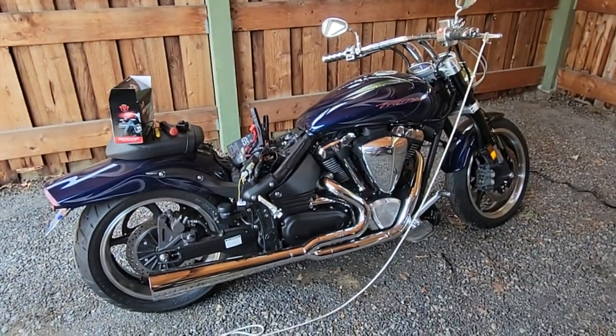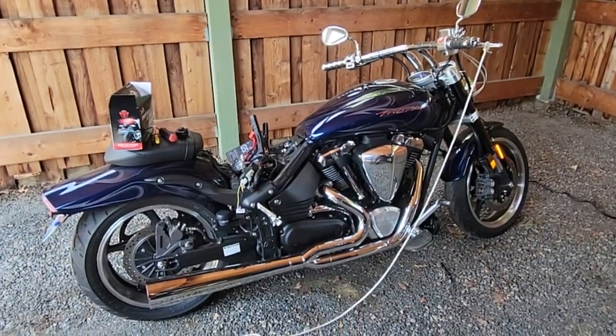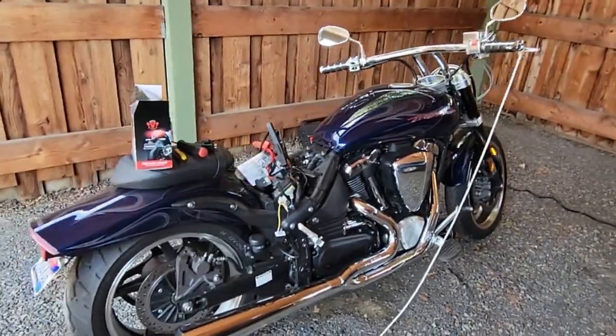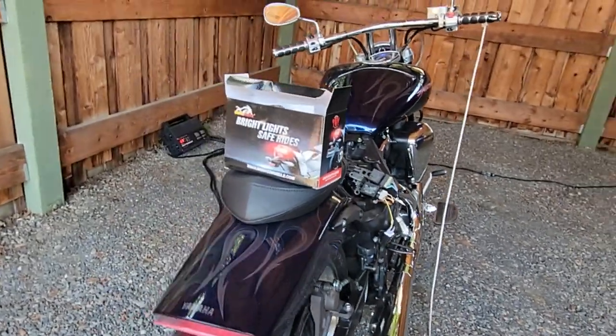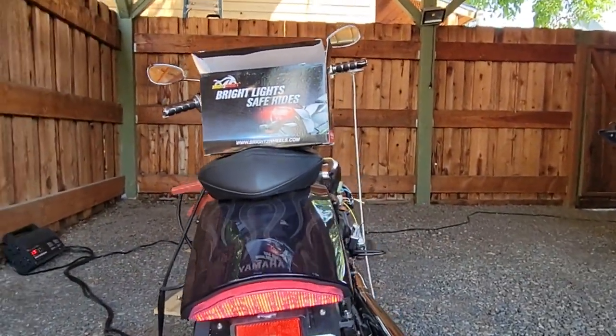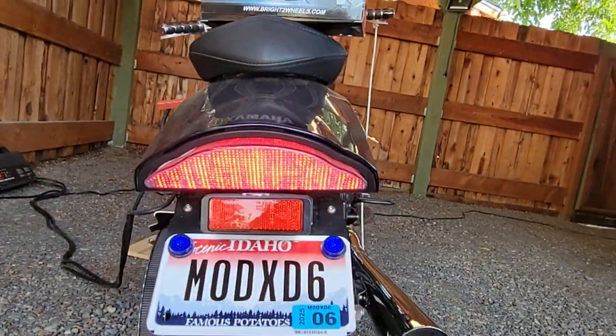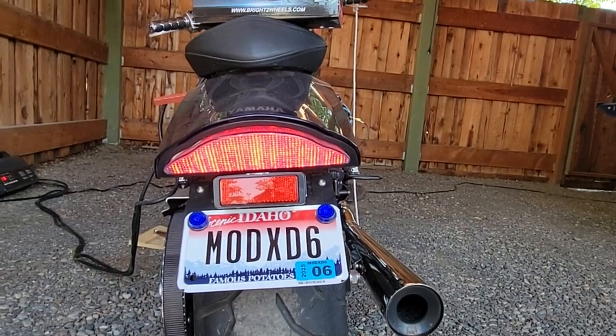I wanted to make a video to help other people out with what I've learned on installing a sequential LED tail light from Bright Two Wheels. It's a nice unit.